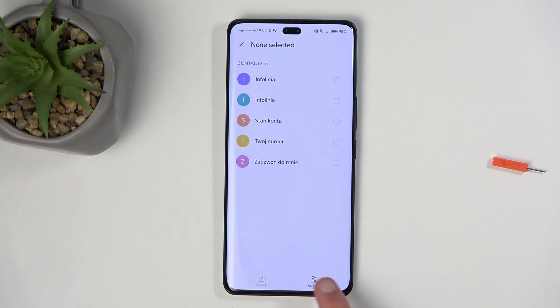You can quickly select all of them right over here. I only have about five, but obviously if you have a hundred of them, it might be quicker to click right here. From there, you can also deselect contacts that you, for instance, don't want.